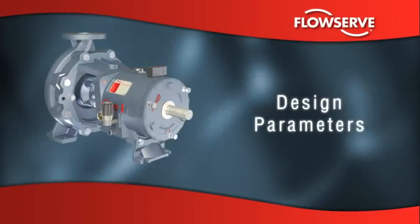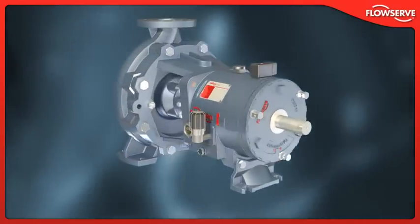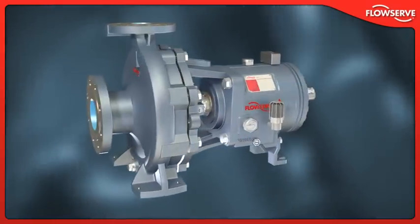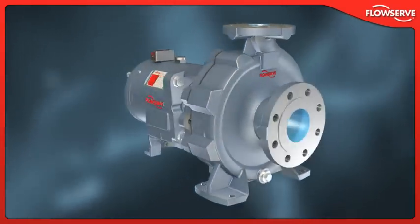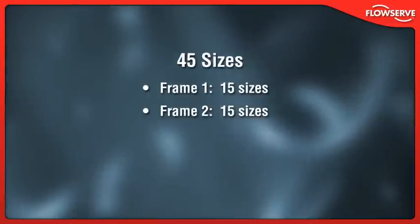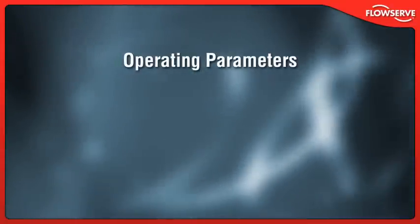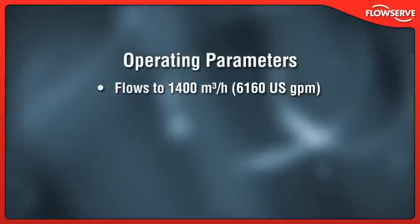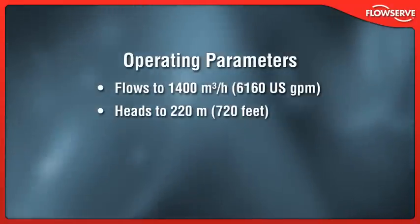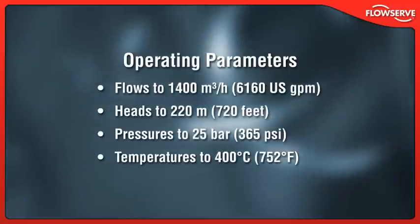Design parameters. CE-marked and compliant with applicable directives such as ATEX and GOST, the Durco Mk3 ISO is available in 45 sizes, from frame 1 low-flow high-head designs to frame 4 high-capacity models. The Durco Mk3 ISO handles flows to 1,400 cubic meters per hour, heads to 220 meters, working pressures to 25 bar, and temperatures to 400 degrees Celsius.